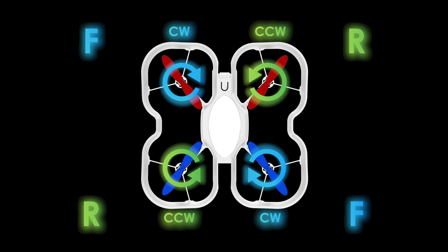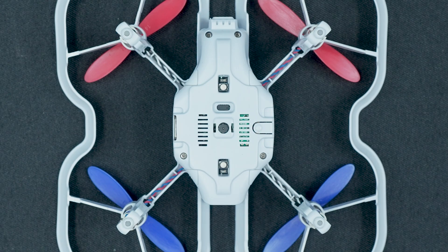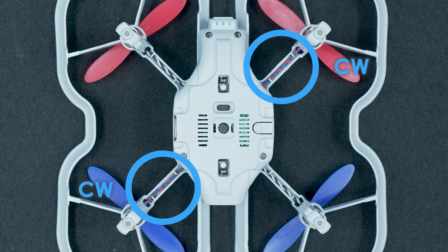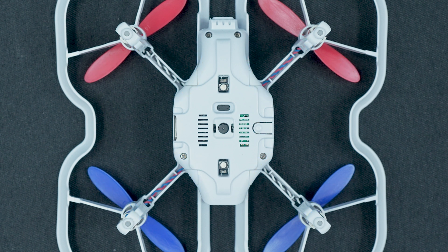First, make sure you have the correct replacement motor. Like the propellers, the motors are also directional. You can tell which direction the motors rotate by the color of the wires. Black and white wires are for counterclockwise motors and red and blue wires are for clockwise motors. So make sure you match the wire colors of the motors you're replacing.